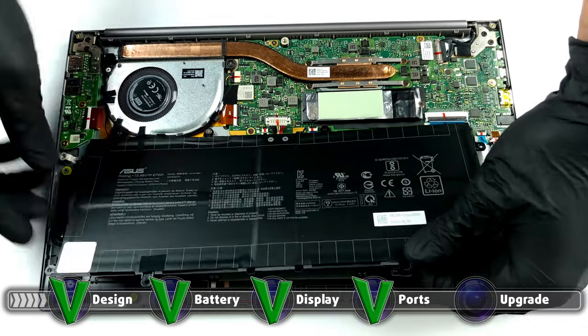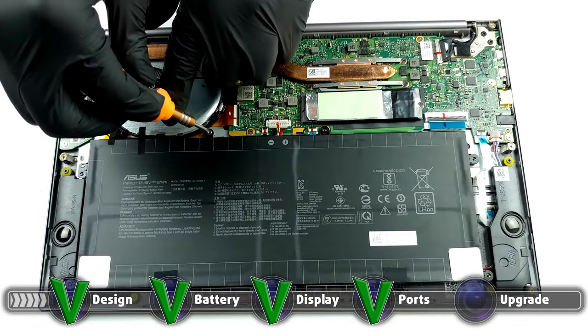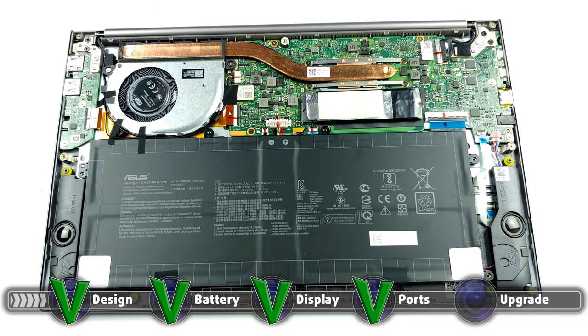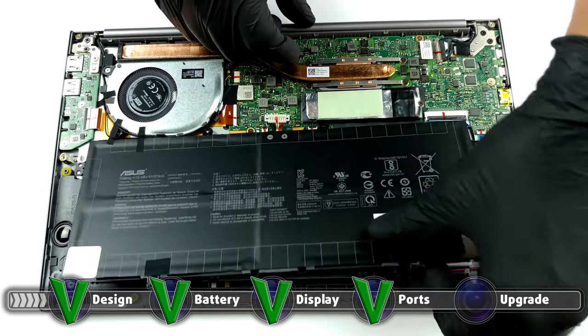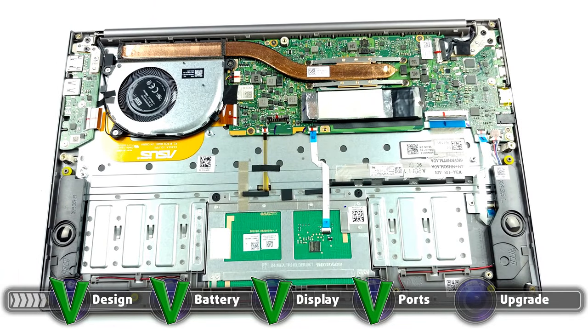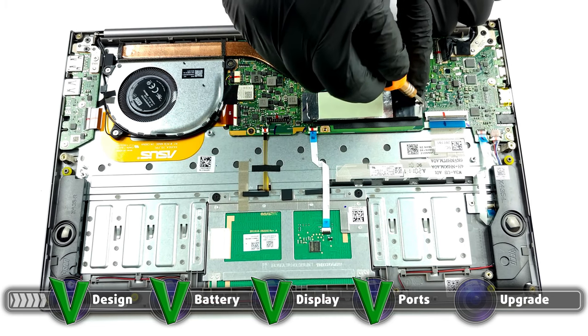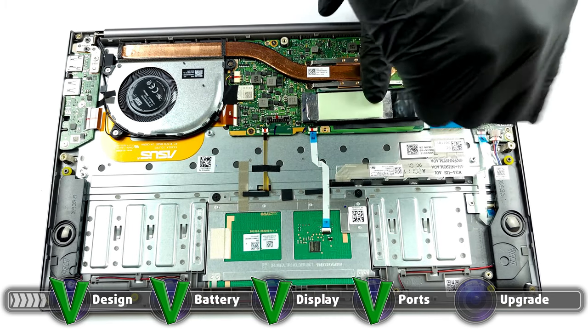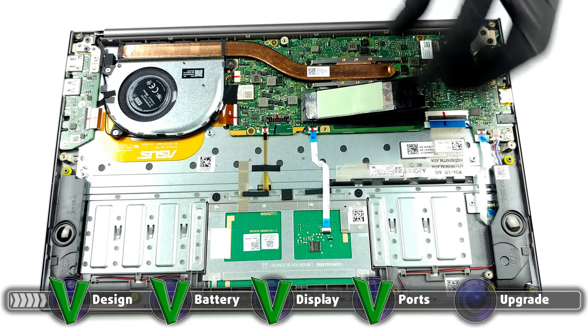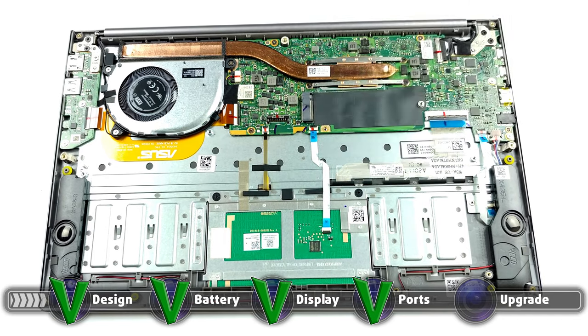Unfortunately, the laptop comes with soldered memory, so you'd have to forget about upgrading it in the future. The laptop is offered with up to 16GB of LPDDR4X memory, so future-proofing is in question. Thankfully, the laptop has a single M.2 PCIe X4 drive for future storage expansion. Here is our teardown video so you could learn more about the maintenance and upgradability of the laptop.